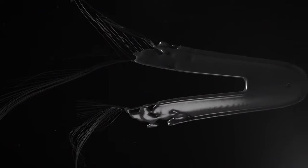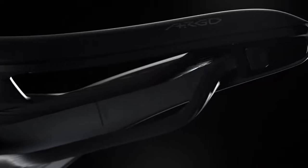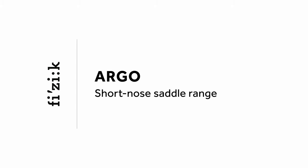Vento is basically Fizik's series of racing saddles. It uses a foam padding which they call Type 1 foam, which is firm and springy, making it great for racing applications.